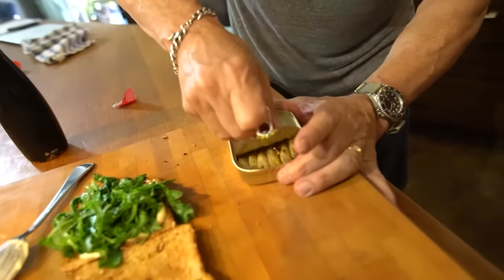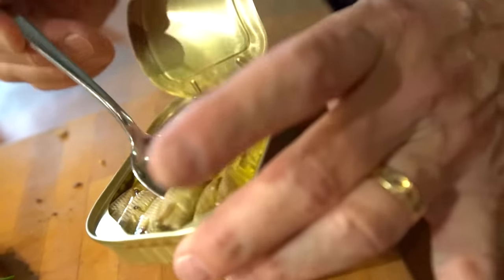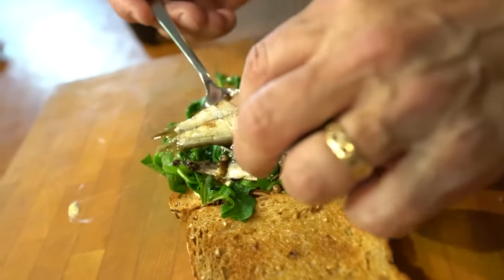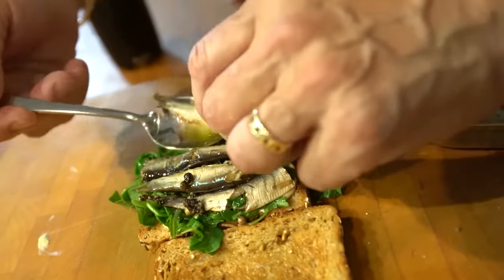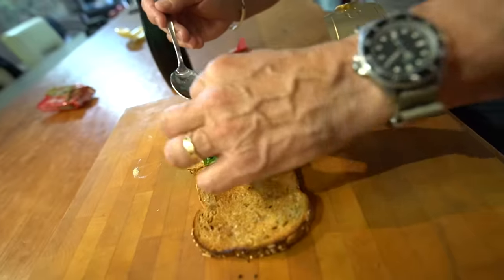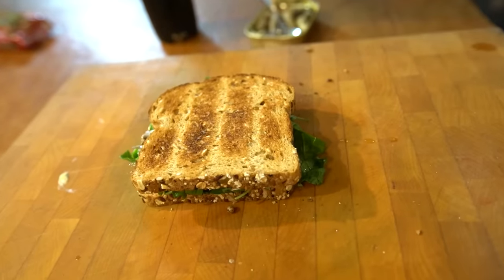Look how beautiful these guys are. Yeah, beautiful. In oil. I was a young child growing up in Vancouver, British Columbia, and after school one of the things my mom would make me was a toasted sardine sandwich. No way. Yes. I know this is going to be freaky to a lot of people, but for a lot of other people it's going to be like home sweet home and a lovely memory. And these ones have lots of pepper in them, which makes them really good.